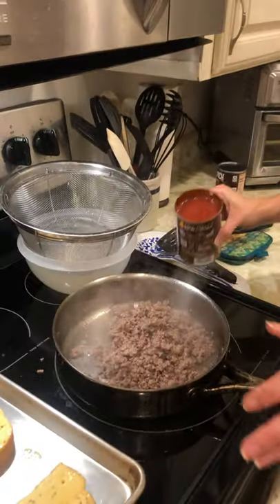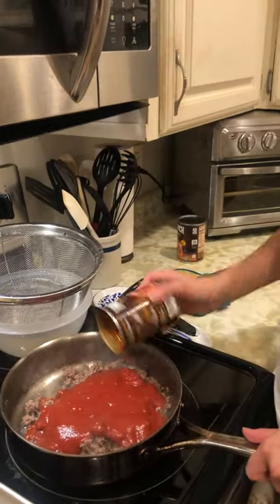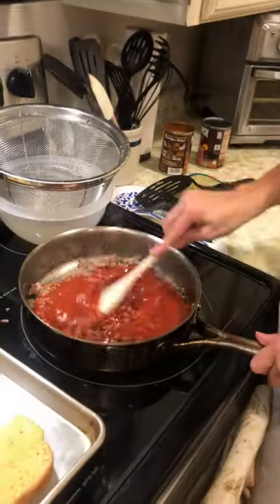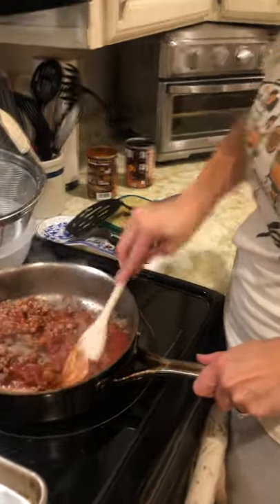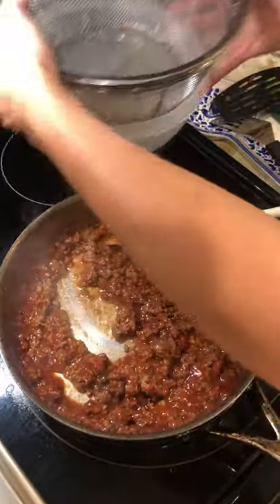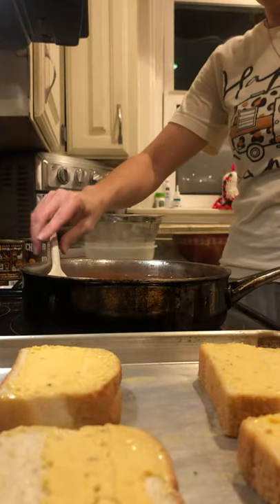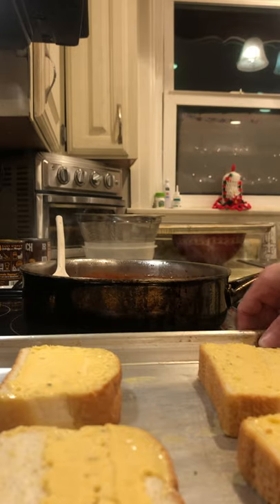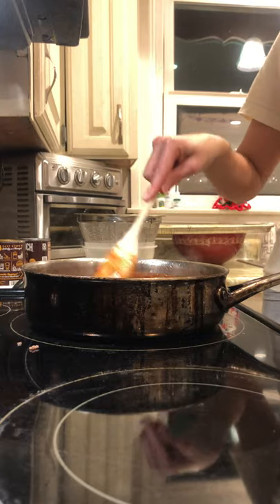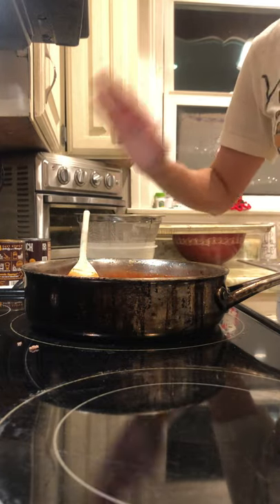I'm going to pour the meat back into the skillet, then take my one can of Manwich and just pour it over. I like to use wooden spoons — just kind of working it together. I'm going to put this on low and let it simmer. I'm going to take my bread and put it in the oven for about two minutes. While this is simmering and the bread's in the oven, I'm going to go get the shredded cheese.